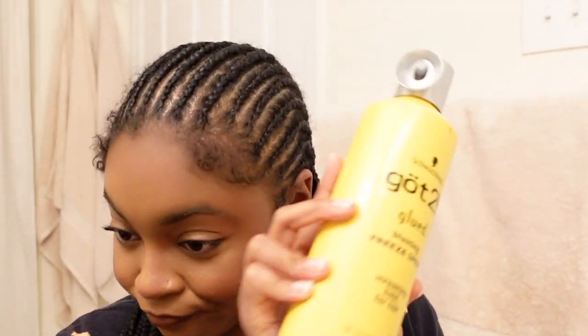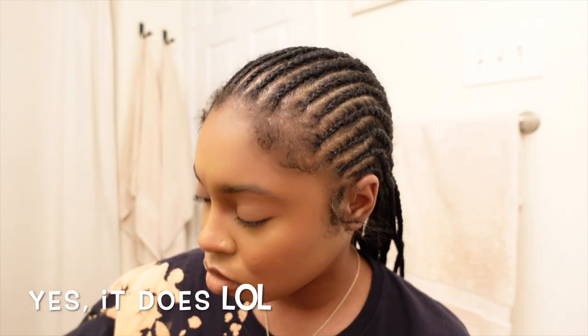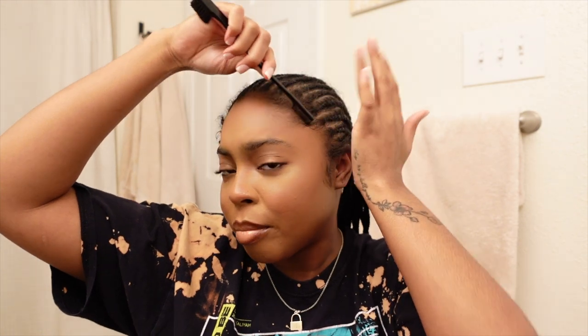Now that my natural hair is all taken care of, I'm gonna put on this cap. I'm gonna use this Got2B glued spray wax — I've never used this before; usually I use a different one but I'm out of it at the moment. Oh, this is different — it's got two nozzles! I'm gonna comb my edges out because they probably have some gunk on them, then comb them back and spray them down so they're out of my way. If you're anything like me, you have long grown-out baby hairs and they have to stay out of the way so you don't cut your hair when getting your cap together.